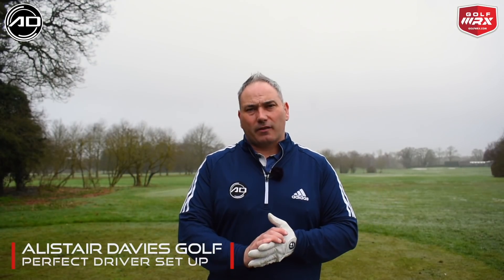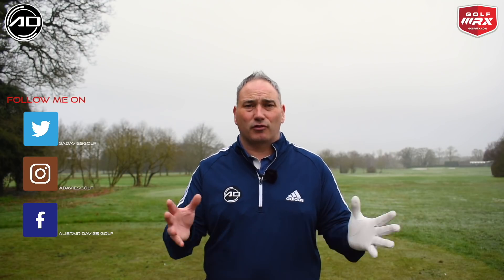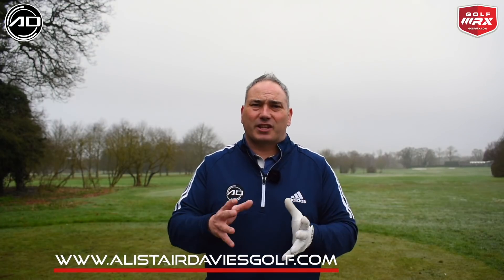Welcome back to Alistair Davis Golf. Today's video is all about the driver, the tee ball. In particular, we're looking at how we can set up to the driver correctly and I'll talk through the common errors I see with golfers when they try and set up to the driver. I'm going to give you the keys and the process to set up the driver correctly every time, with 20 years of experience on the lesson tee.